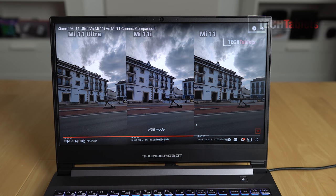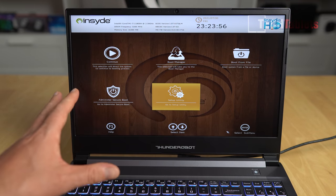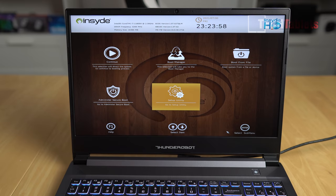Okay, nothing amazing - standard laptop speakers. They are lacking in bass and these ones aren't that loud; they could definitely be a lot louder. The BIOS is using an Insyde BIOS with a visual BIOS presentation - it's called the H2 BIOS. Under setup utility there are administrator, secure boot options, boot from file, and boot manager.